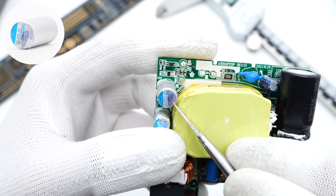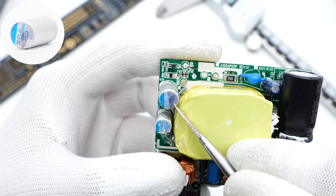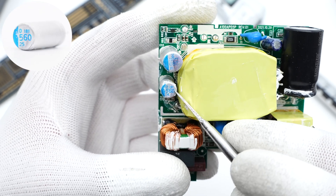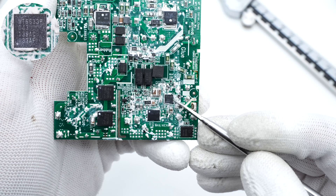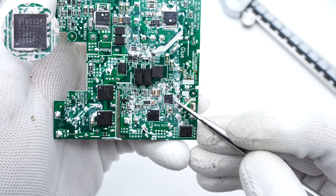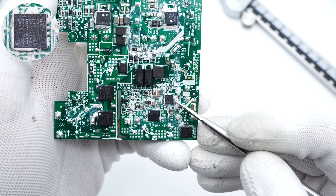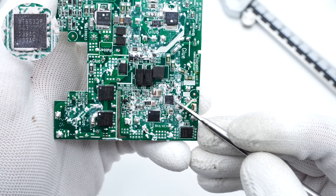These two solid capacitors are used for output filtering — the larger one is 680μF 25V, and the small one is 560μF 25V. The protocol chip is from Wellchand, which can support USB PD 3.0, QC4, QC4 Plus, and QC5 protocols. It has passed USB-IF certification.